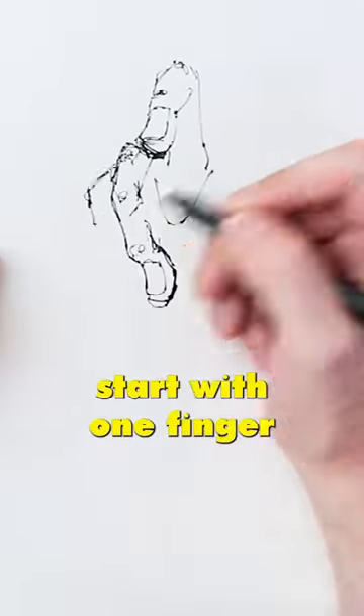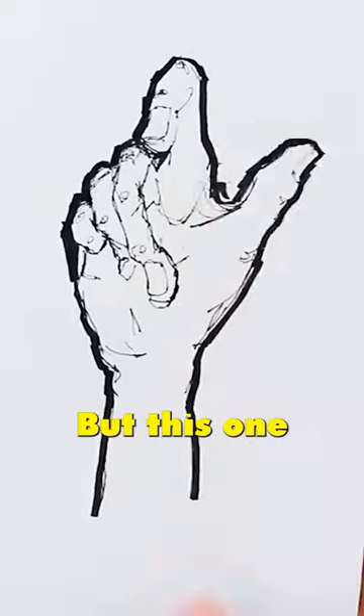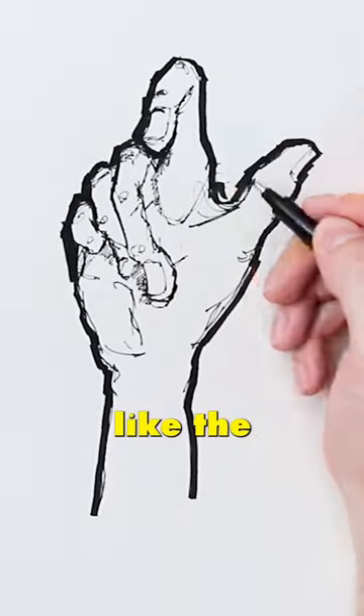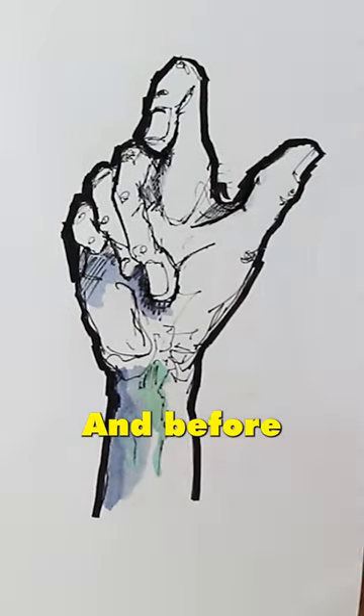When drawing a hand, I usually start with one finger or the thumb depending on the position. In this one I started with the pointer finger, then go over and refine the lines.